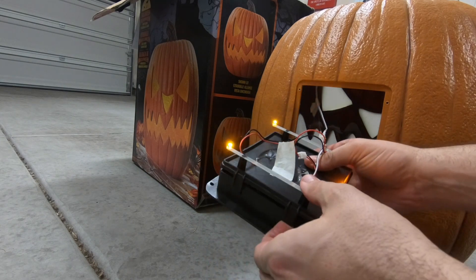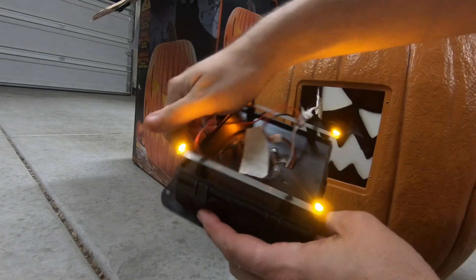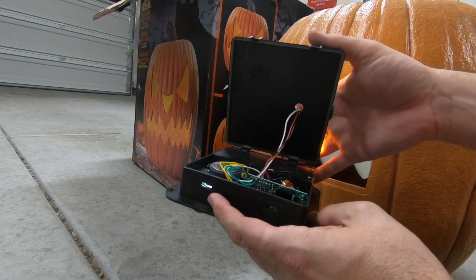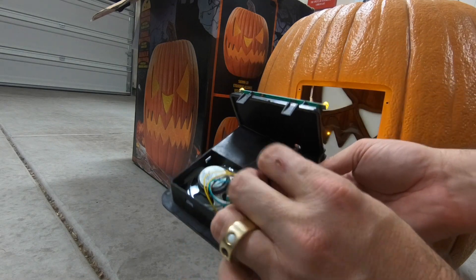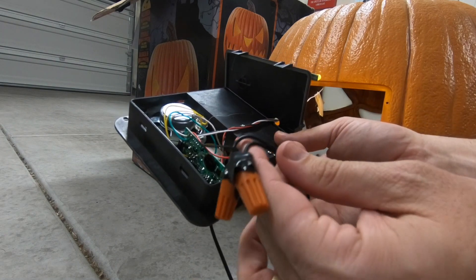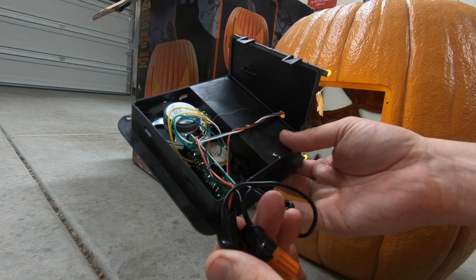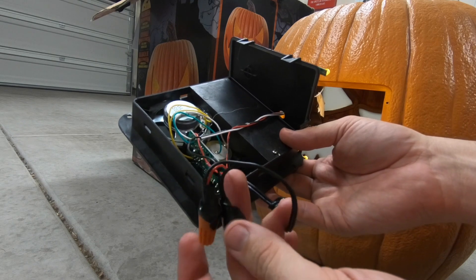Let's pull apart this contraption here. There's a few levers — I'm just going to pop them. Just remember how this is oriented because you'll have to put it back the same way. What I did was I pulled the cord through from the six-volt transformer and then I cut the red and black leads here that go to the board to power it. I cut it and I didn't have any solder at the time, but I did have these wire nuts, so I just stripped the cables and wired it.